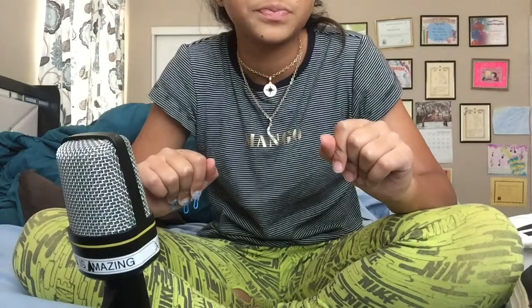Also, we hit 100 subscribers! OMG, I'm going to be doing a 100 subscriber special — two videos. I'm going to be doing a trigger reading and another kind of fun reading.